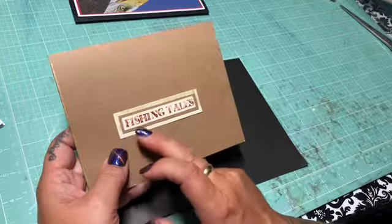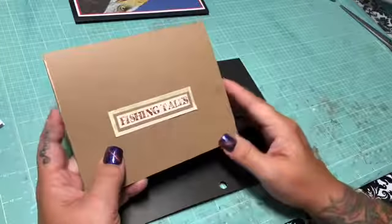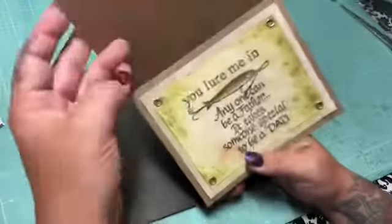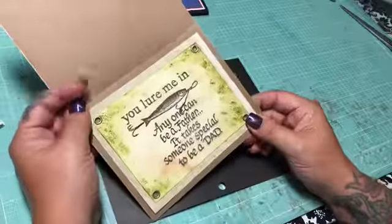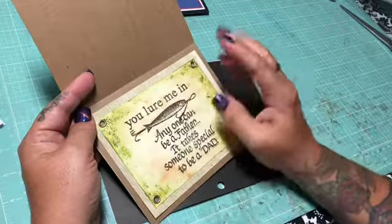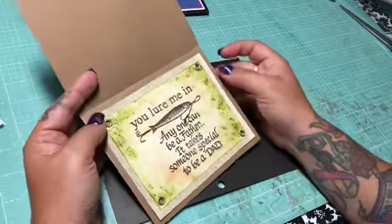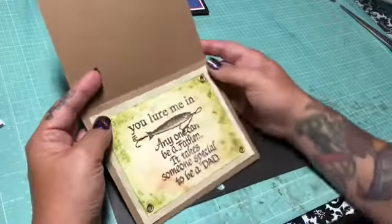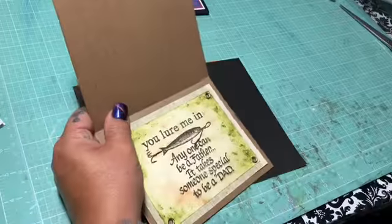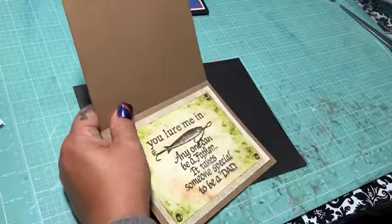I used the word 'fishing tails' off the leftover word paper — which is also this same paper. That's the front, that's the back, and then I put craft paper and just framed it a little bit. I signed the back on the inside. I basically did a single mat, took another sheet of paper, put one image that says 'You Lure Me In,' and it says 'Anyone could be a father, it takes someone special to be a dad.' Then the brass and the inking with the Tim Holtz — let me tell you what colors they were.